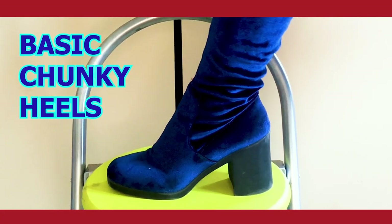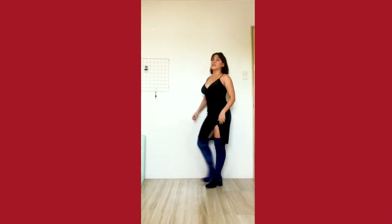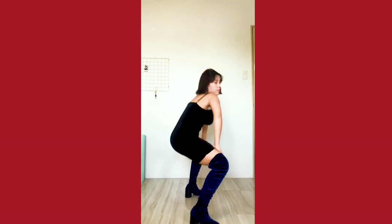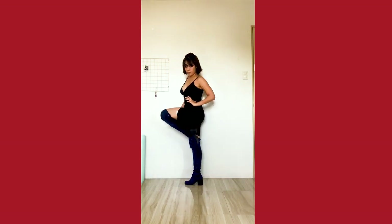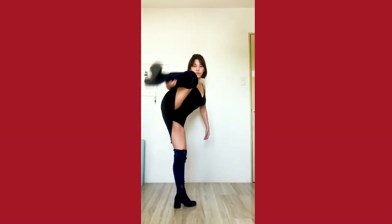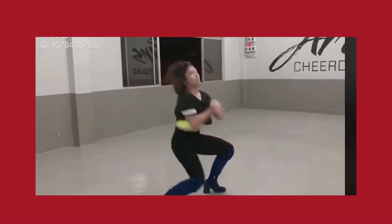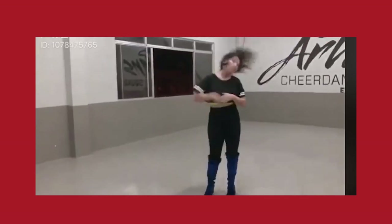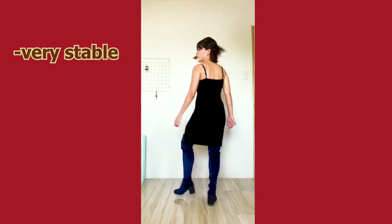Moving on to heel number two: our basic chunky heels. These are actually a must for every beginner dancer and a really great type of shoe to start with. It's not recommended for performances on stage because the heel is a bit chunky and a little clunky looking, but these are great training wheels to launch yourself into sexier and higher footwear. It's a very stable shoe to start with. You can do leg tricks, one legs, jumps, poses, and very strong dances with this kind of footwear. This is the footwear I highly, highly recommend to beginners starting out with high heel dancing. For our pros: this footwear is definitely good for stability — it is very stable.